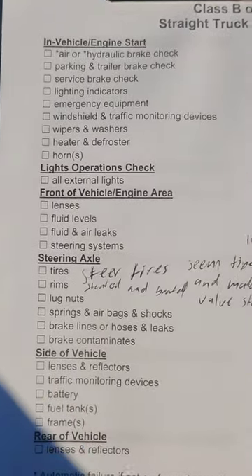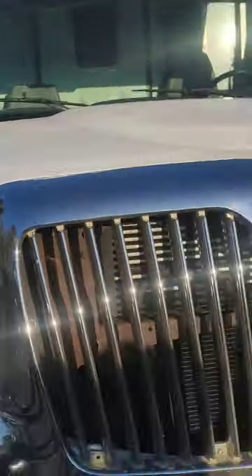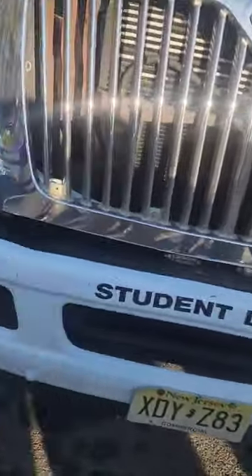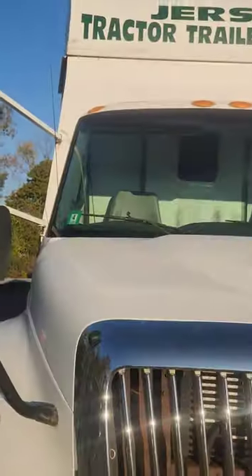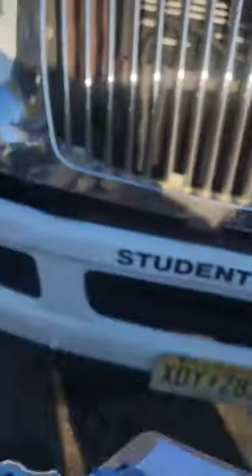The next check is the front of vehicle: lenses, fluid levels, fluid and air leaks, and steering systems. For lenses, check the headlights — clean, not cracked or broken, properly illuminated. The four-way flashers — properly illuminated, clean, not cracked or broken, proper color amber. Check the marker lights too — proper color amber, clean, not cracked or broken, properly illuminated. Lenses: check that off.